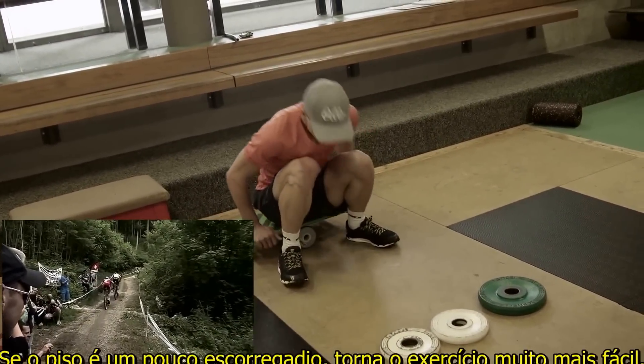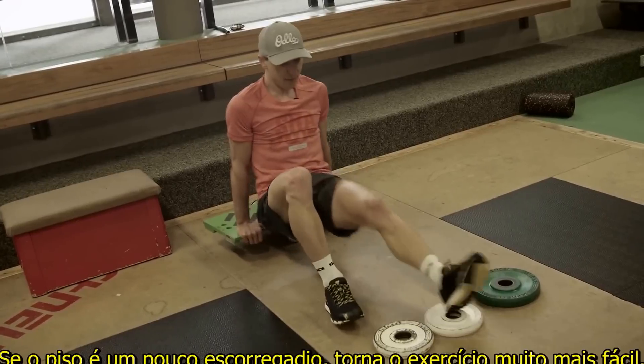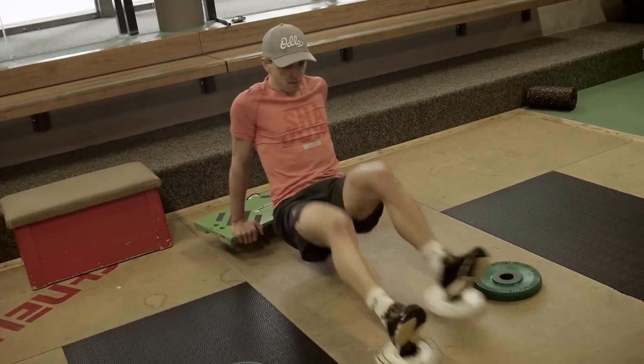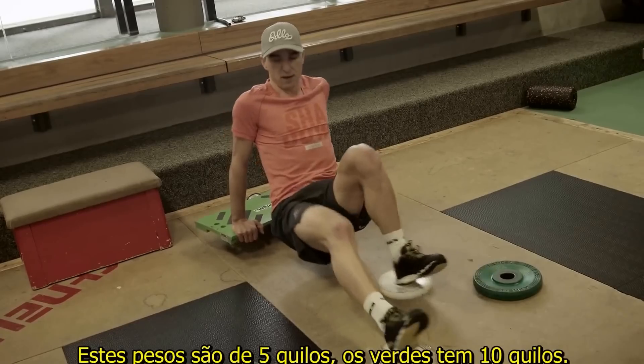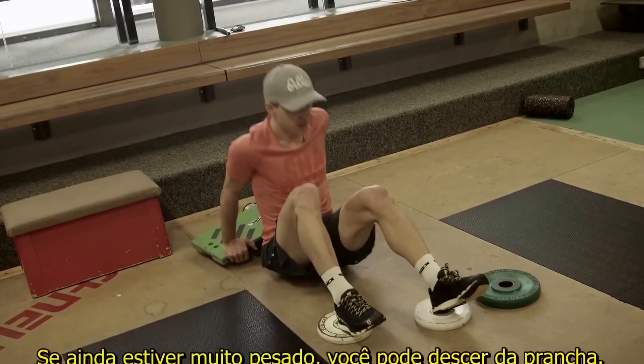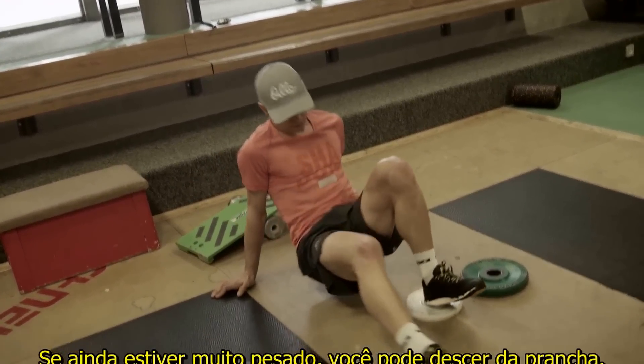If the floor is a bit slippery it makes it much easier. That's the five kilo version — the green one was ten kilos. If this is still too hard, you do it without the balance board.